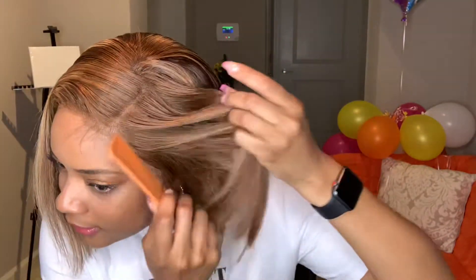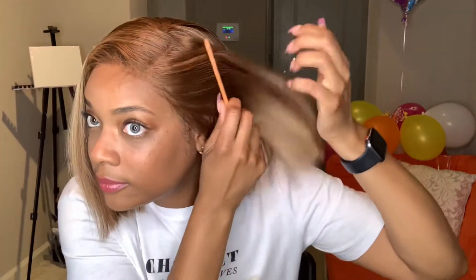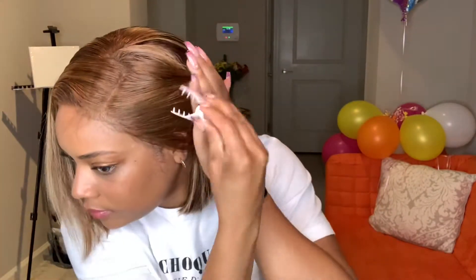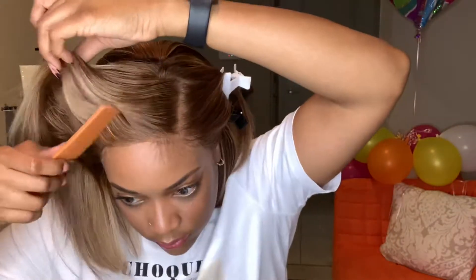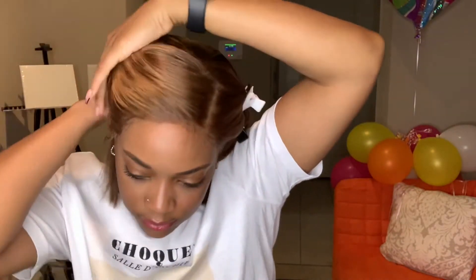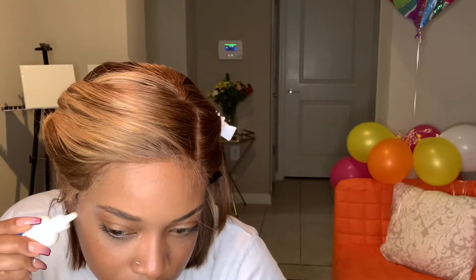Now that the wig is securely on my head, I must focus on the baby hairs. My baby hairs are previously cut from all the times I wore this wig, so I just try to find them. And if you find any pieces that need to be glued down, just glue it down again — it should stick just like so.